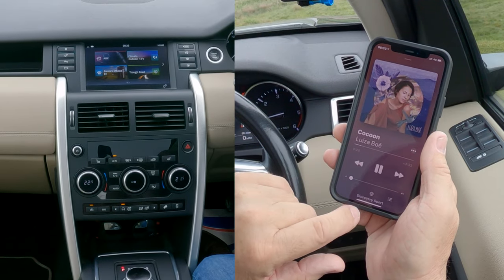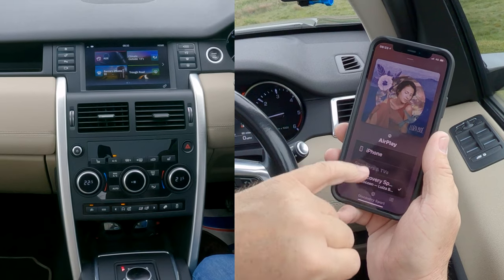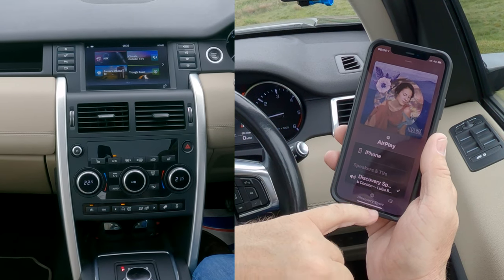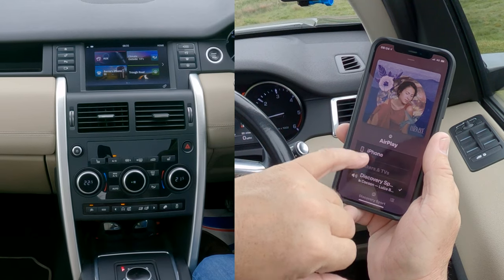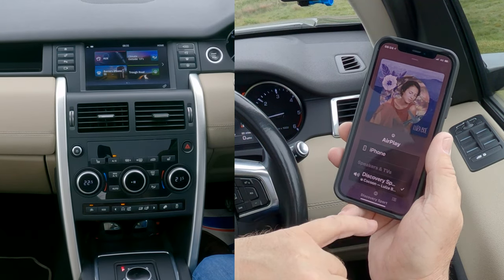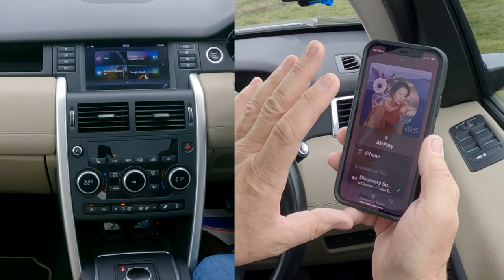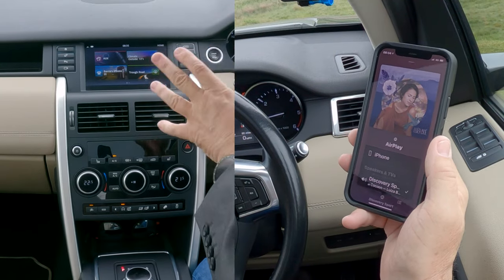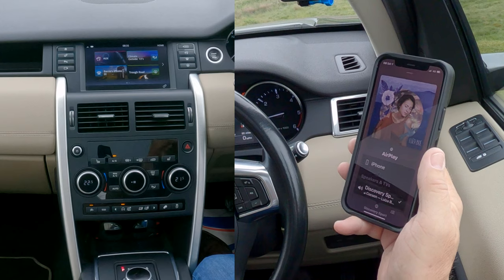You'll see at the bottom: Discovery Sport. If there's no tick there or if you can't see Discovery Sport, just click on the triangle with the three silver circles. And there's iPhone, there's Discovery Sport — tick next to that. That means any music, any audio that will play through here, if you've got the audio system set up correctly, it will come through the speakers.